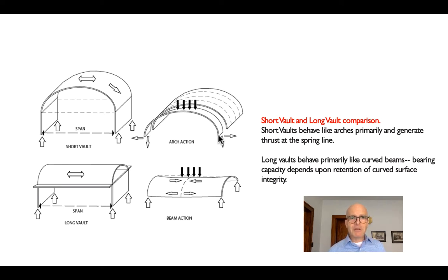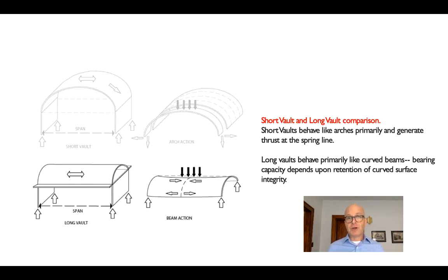It would require something like a tension rod or buttressing to keep the edges of the arch from spreading out and the arch from collapsing. When we talk about a short vault, we're basically talking about a folded plate that's folded along a curved surface.